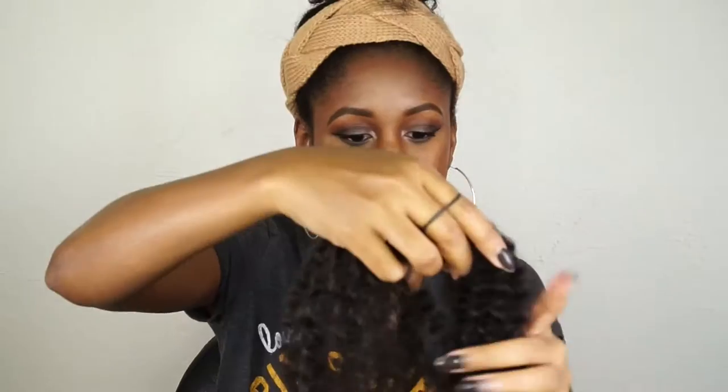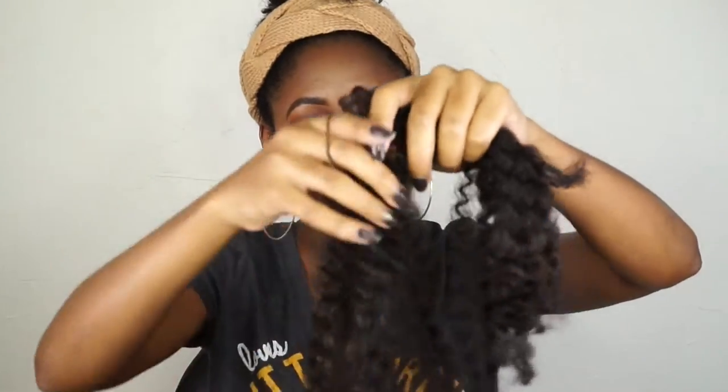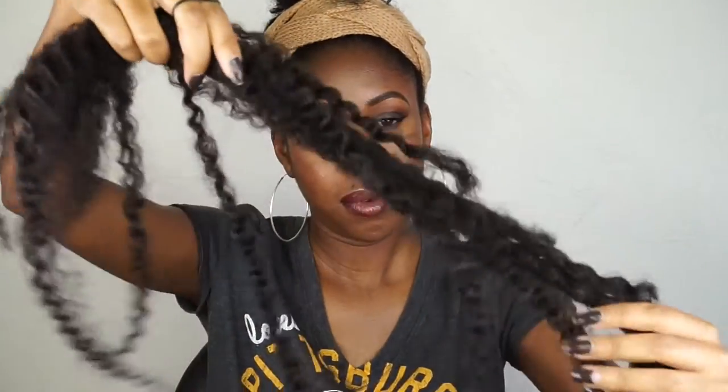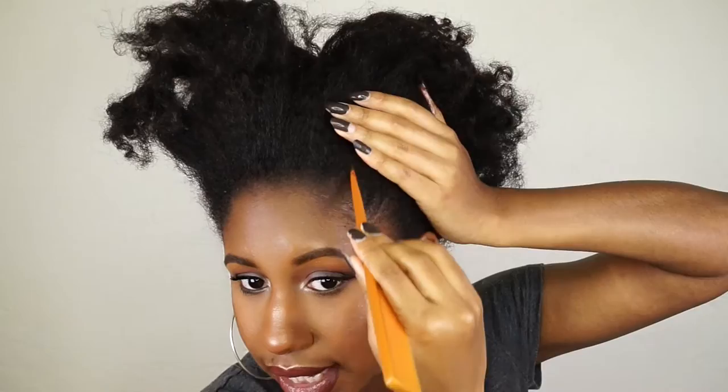I just cut the braiding hair in half, then I take an elastic and tie it around the middle section of the hair. I have two pieces prepared for each side. I'm just parting my hair in the way I want my buns to lay.